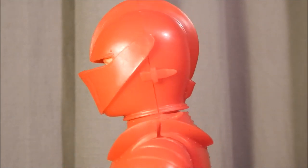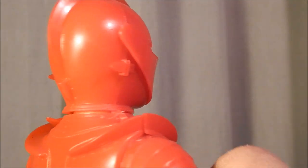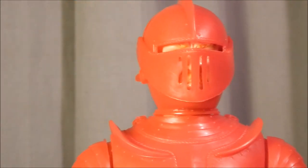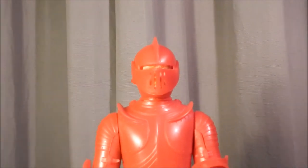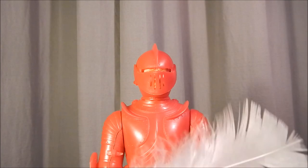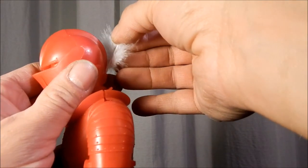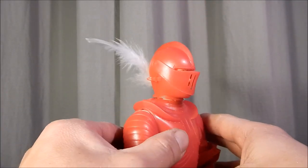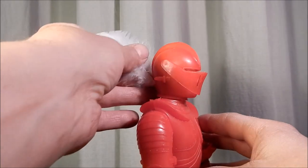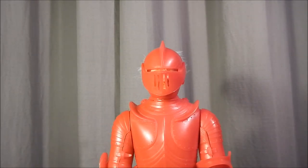That is just awesome — really, really cool. The feather that came with the set goes into the back of the helmet; there's a little hole there and you just drop the feather in. Your knight has a feather coming out of the back of his helmet — he's got some plumage and he is ready for jousting.